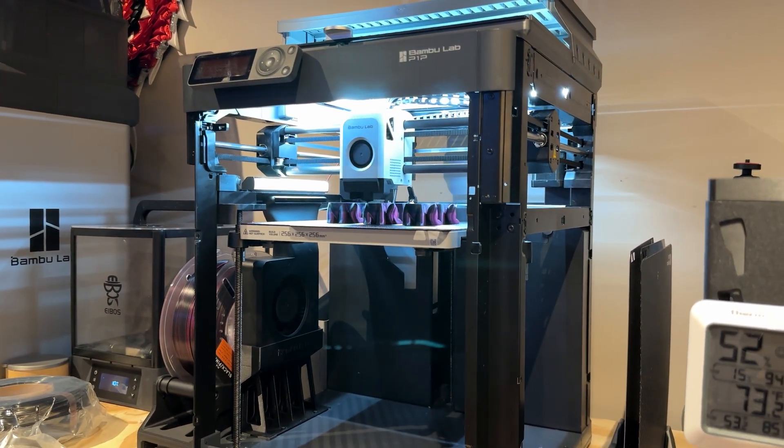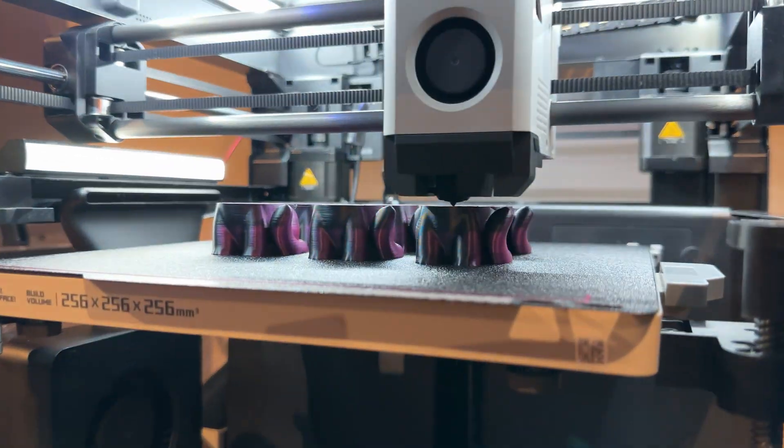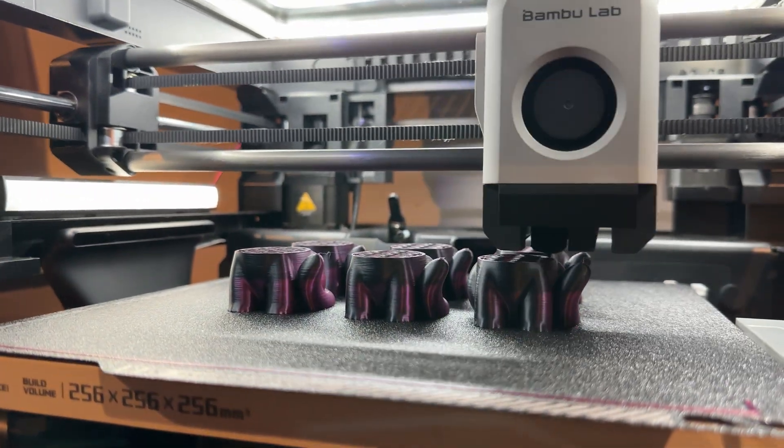It seems to be printing very well. We're printing out some cats.